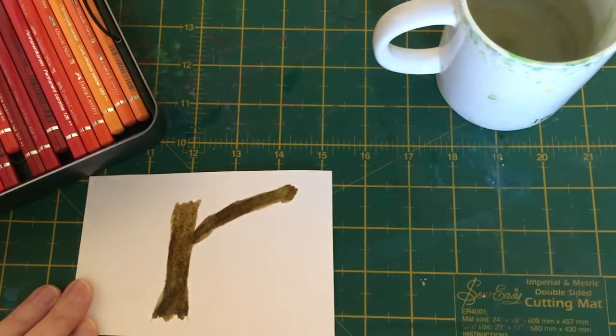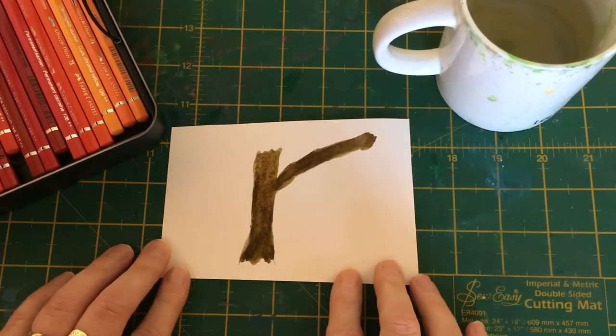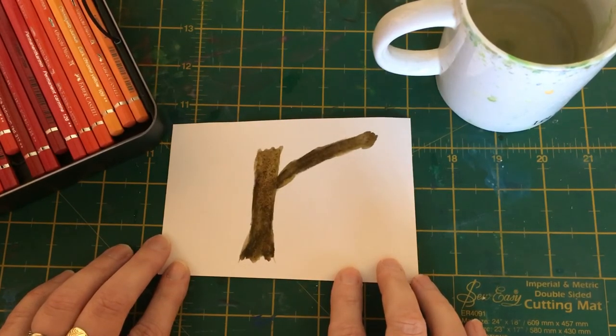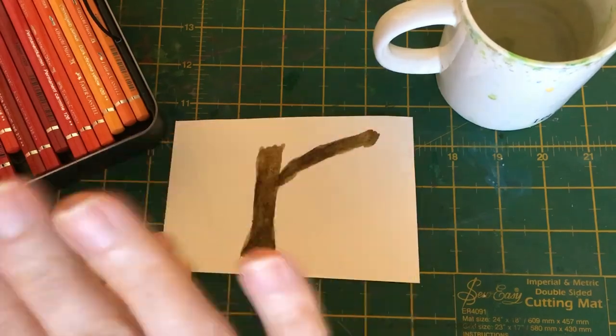Put them next to each other and you can see that the green-and-brown version looks a lot more natural than the plain brown one. So if we shade on a layer of green first and then go over it with our brown, you're going to get a much more natural looking tree trunk. Tomorrow I'll show you another technique for painting tree trunks, so please do come back. In the meantime, stay safe, have fun with your painting, and enjoy the rest of your day — bye bye!